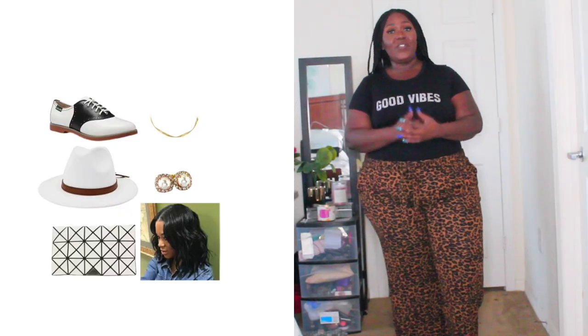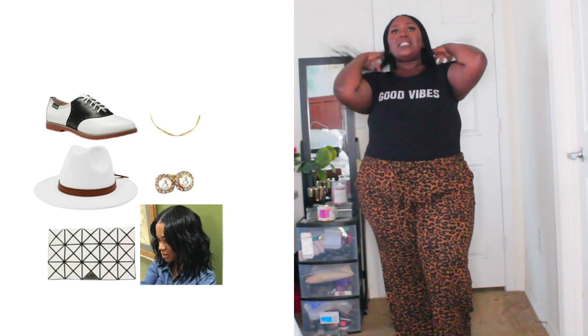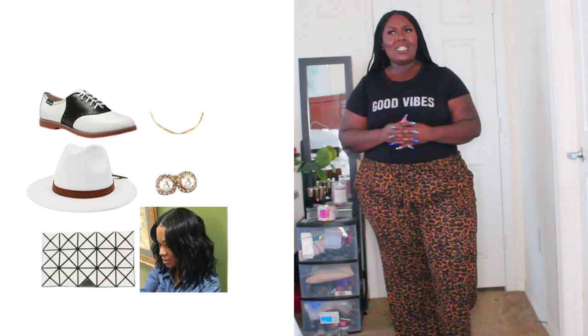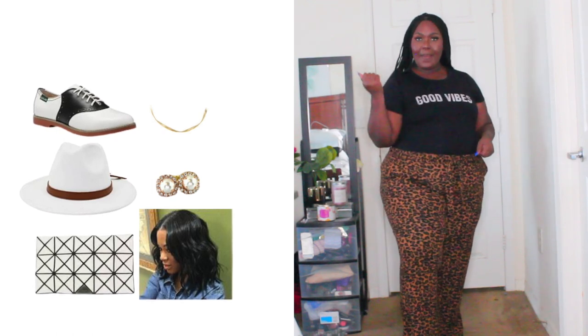So you gotta admit this one definitely gives fall vibes. I have nice little leopard print pants — they're slacks, very wide leg, and they come with a little belt with about seven loops in total. Tied with this shirt that says 'good vibes' — we always need good vibes in our life. So I thought this would be very cute casual but also fall fit friendly. With this outfit I would definitely pair it with a cute straw fedora hat with a little black strip on it, some nice dainty earrings, cute little flats that kind of give the idea of like bowling shoes or tap dance shoes. And a nice little handbag that you carry on your arm — that would be a total vibe.